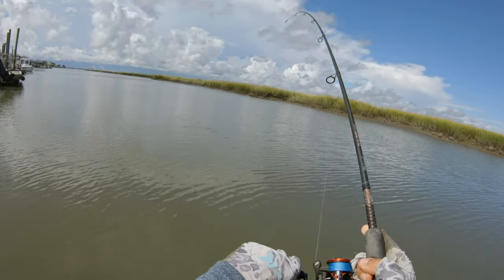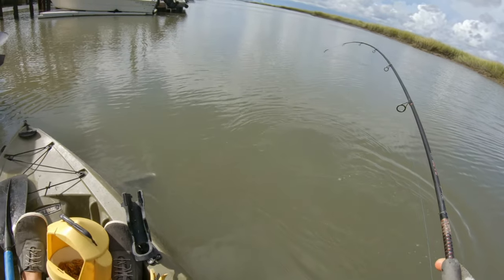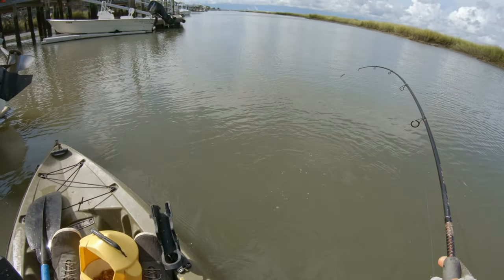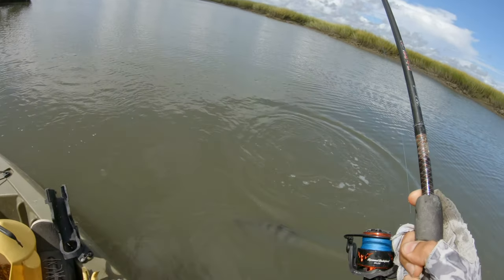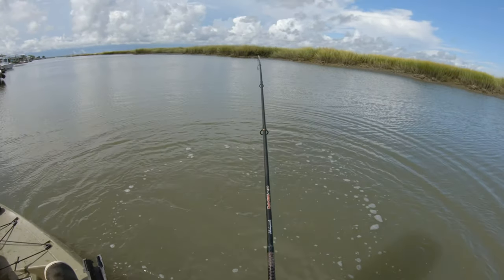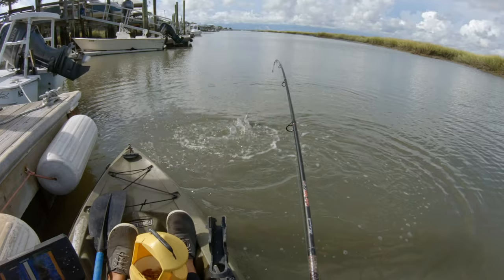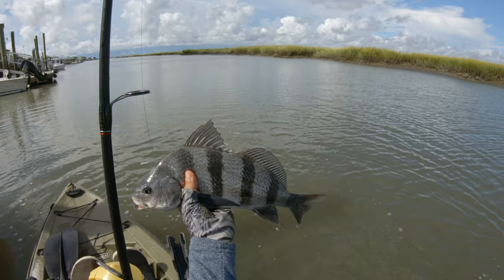Oh, this is a good one. Is this a drum? No, I think it's a sheep — no, it's a drum. A decent little black drum. Surprise catch — thought he was fighting a little strange for a sheepshead. A pretty nice little black drum here.